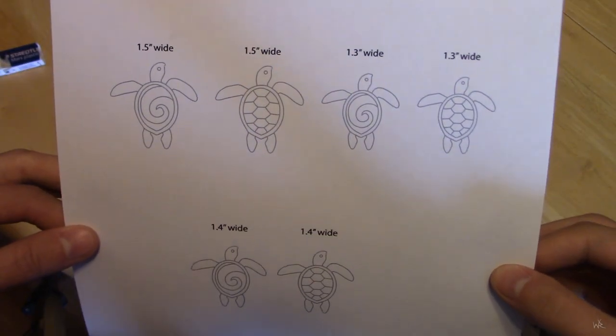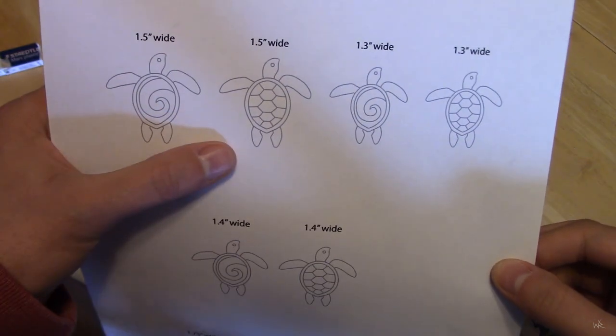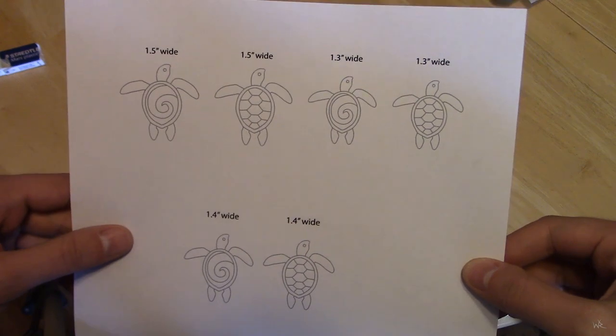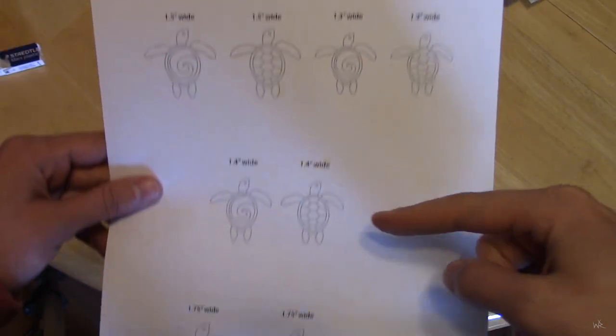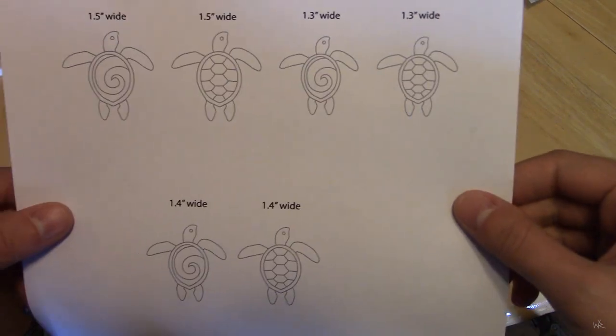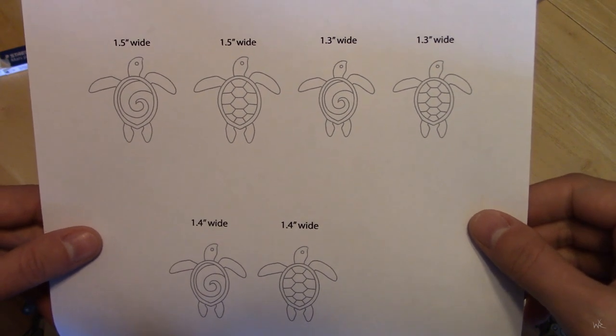I drew up these guys in Illustrator — a couple different versions of what I might want it to look like. And then I did different widths because I'm not sure. This is definitely going to be too big, this I think is too big. I think it's between these two, so I want to cut them up and see how they look size-wise.